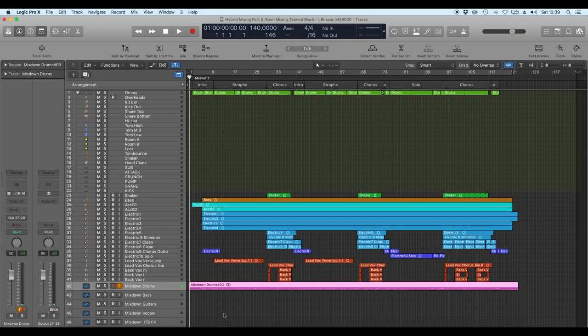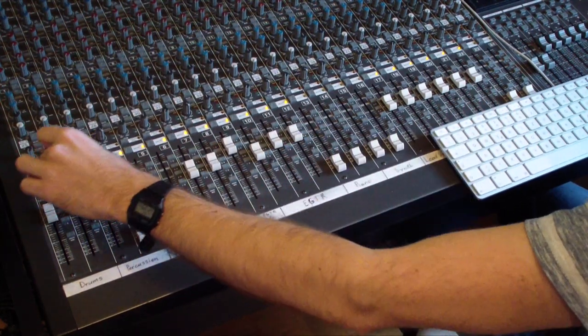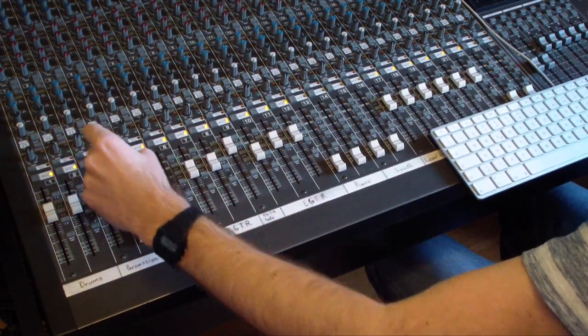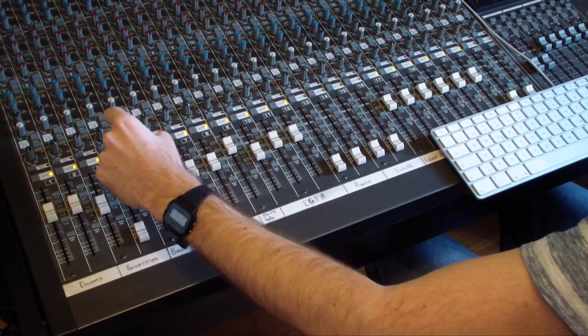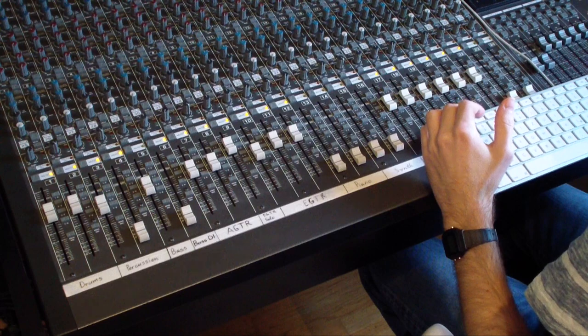Now we've printed the drums. Let's move on to the bass — I'm going to mute the drums (tracks one, two, and three, including the shaker) and unmute the bass.